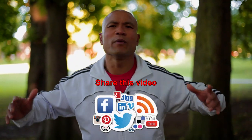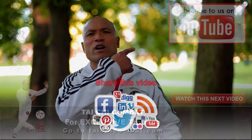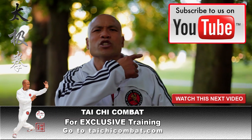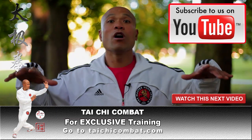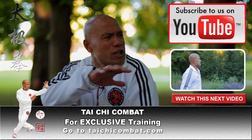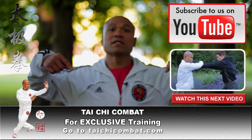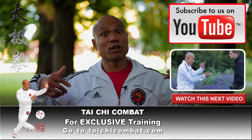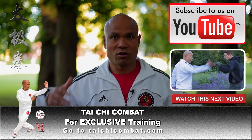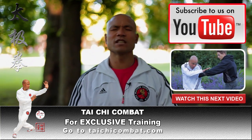Share with everybody and subscribe to Master Wong on YouTube so you can learn more about Tai Chi. The next video coming along will show you how this can beat somebody up. If you like me to answer any question, go to the Master Wong Tai Chi combat website and ask me — I will be there to answer you. Subscribe and you'll understand more about Tai Chi.